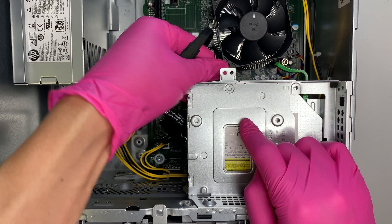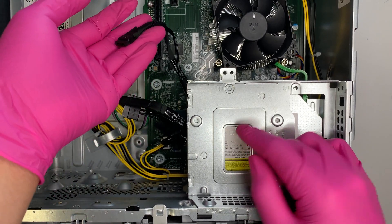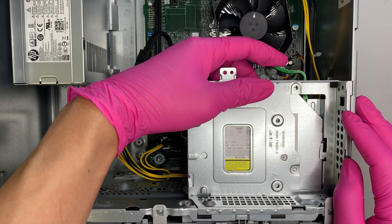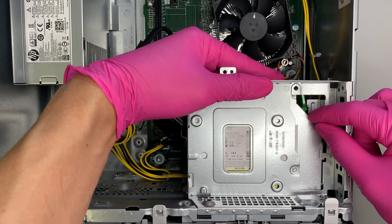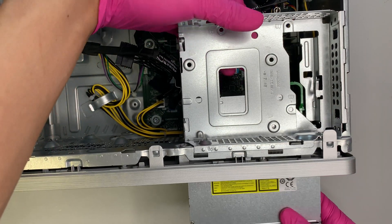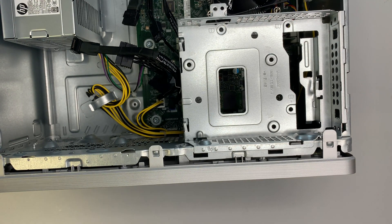Once both cables are removed, to take out the optical drive you press the green clip down — push it towards your body. As you push it, the drive slides down and comes out from the front. That's how you remove the optical drive. Set it aside.